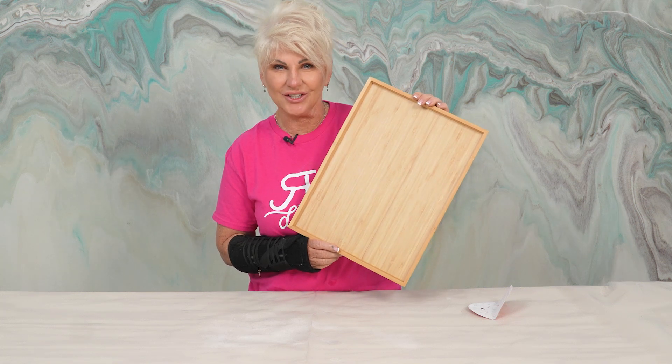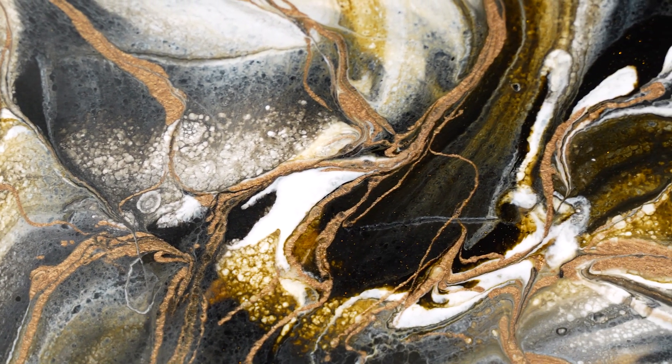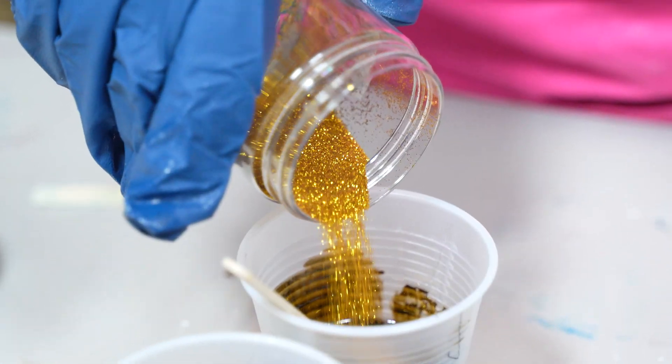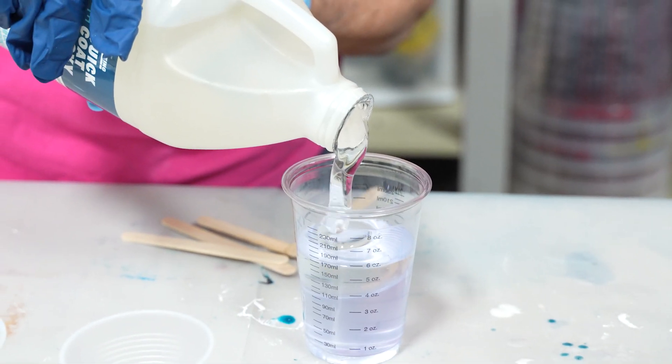Take this $2 find and turn it into a $40 premium serving tray. We're going to take this little tray, sand it. Because the color is what I like for the base, I don't have to paint it. We'll mix up some epoxy with some really beautiful earth tone colors, melt that, let it dry and come back with a clear flood coat.